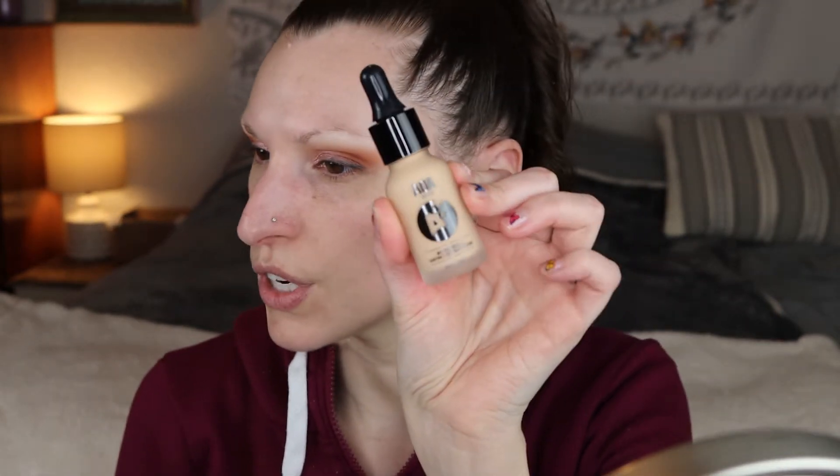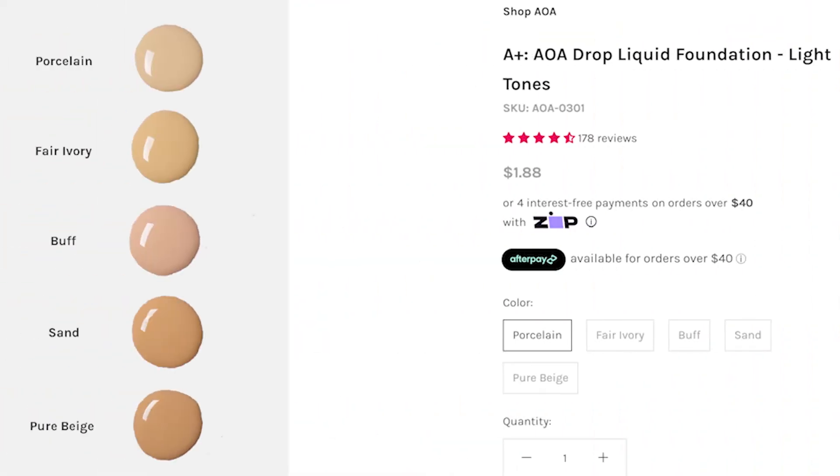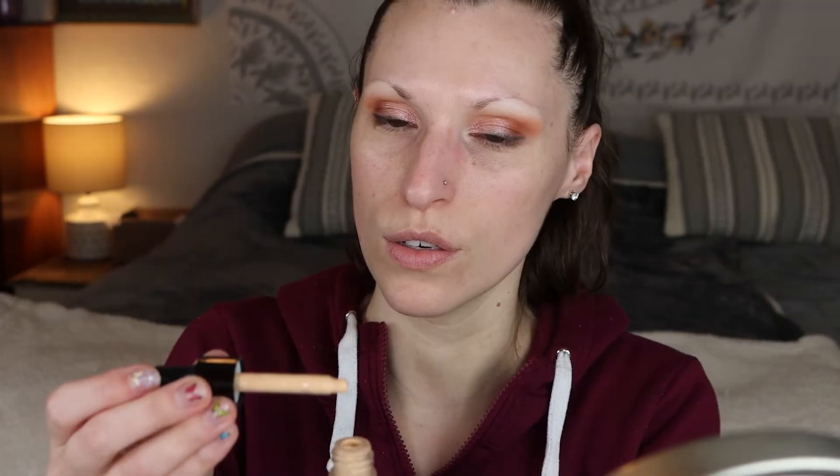I have the AOA Studio foundation. It comes in a glass bottle — I think I got the shade Fair Ivory. It looks a little too yellow but we're just gonna go for it. It comes in a dropper. Oh, it's fragranced. It smells really good, but I'm not a huge fan of fragranced products — I didn't know this was fragranced. Oh, that's yellow.